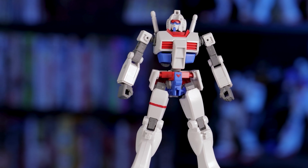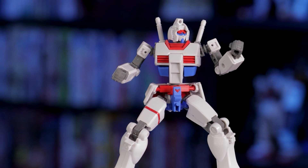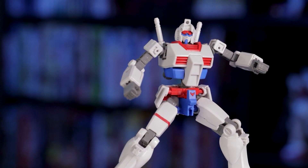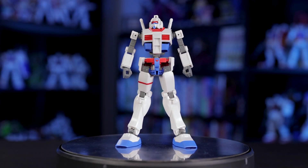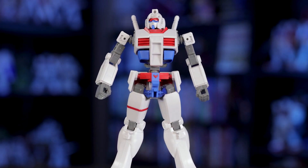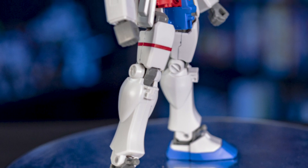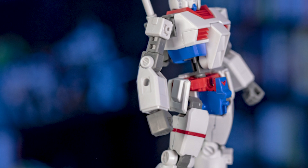Maybe I'm just used to 20-year-old master grades, but I'm just blown away by how well thought out the engineering of this cheap little kit is. Everything here is so simple, and yet it just works. I'm sure experienced builders can have this guy put together blindfolded, but it's really interesting to see how streamlined this build is. The part separation specifically is really amazing and shows just how far Gunpla engineering has gone in recent years.